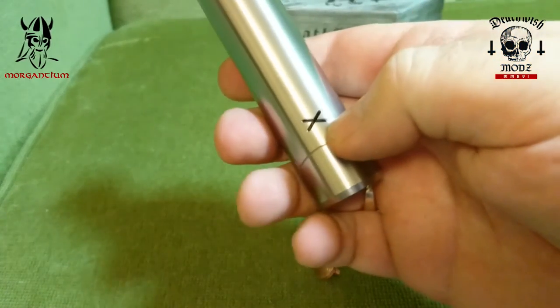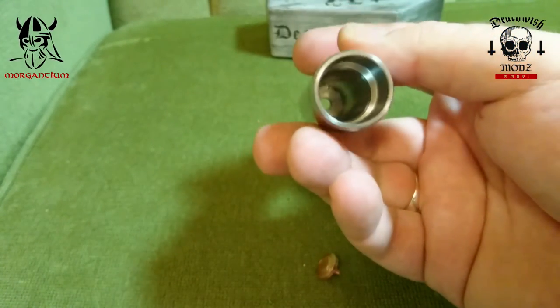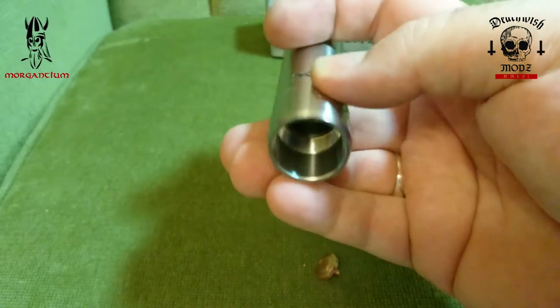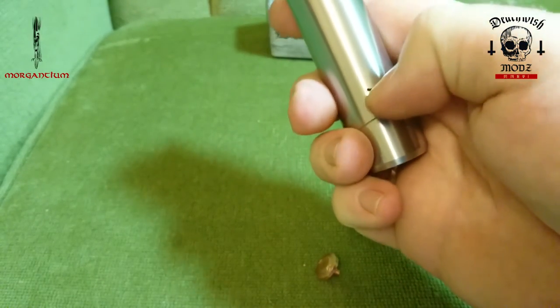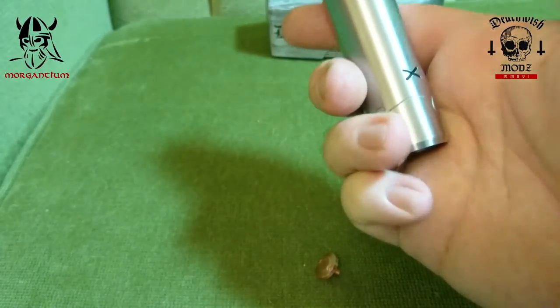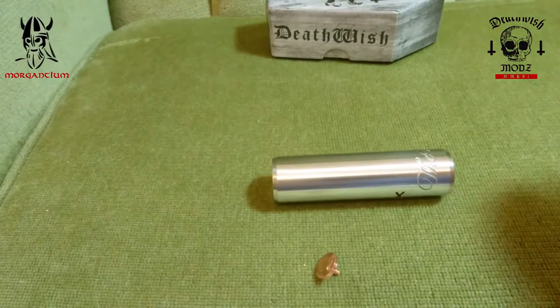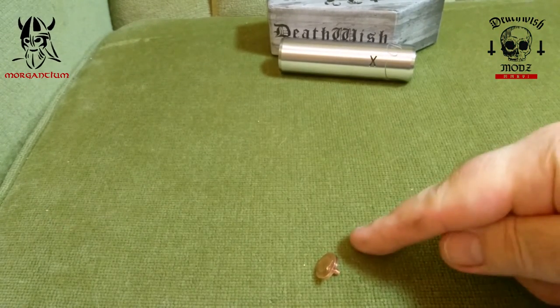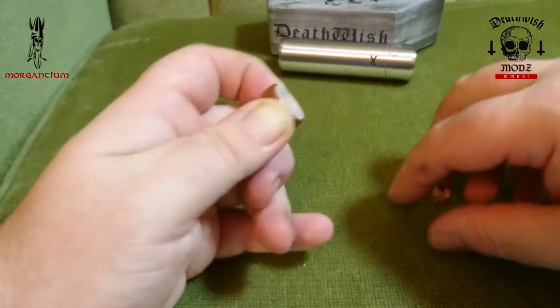It'll also vent through the large X on the side of the device — that's basically where the bottom of your battery sits. So if your battery did fail it's going to vent straight out of there. With the Crossbones, I would advise putting your battery in positive down towards the switch end.